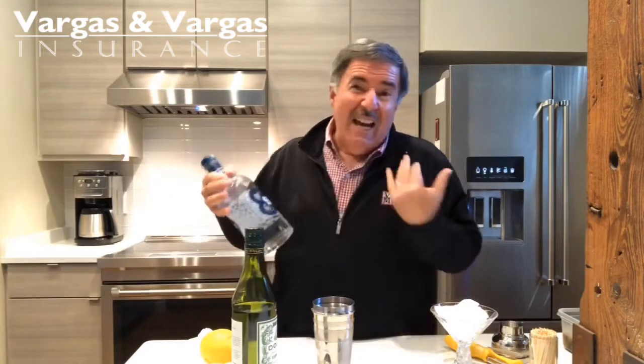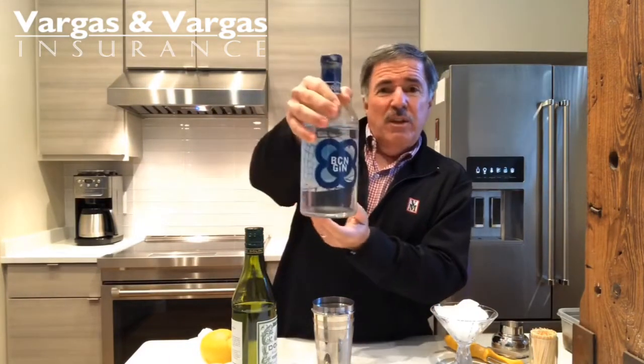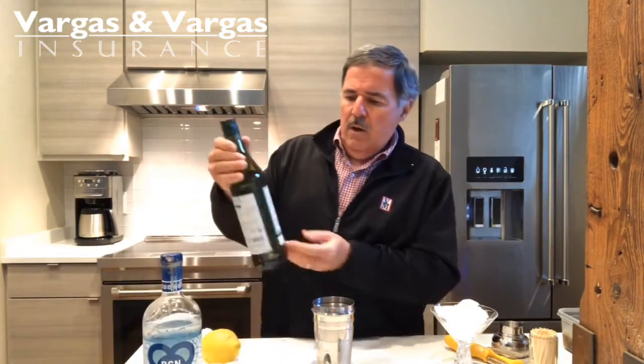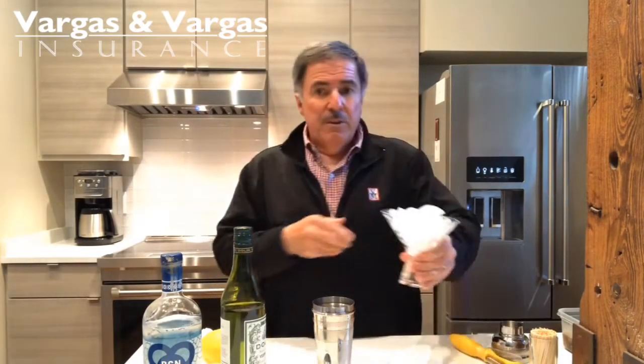So a dirty martini — you need some nice gin. I use gin, you can use vodka. I use gin; this is a Spanish gin that I bought at my friend's Craft and Crew around the corner here. And some dry vermouth.